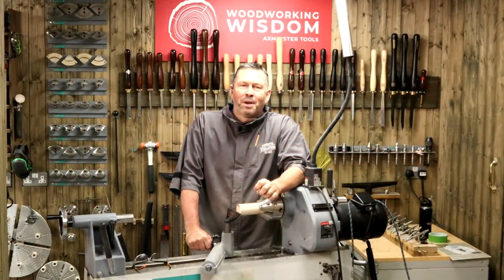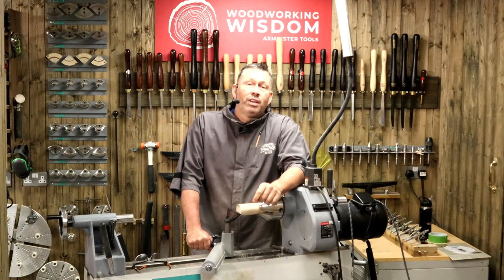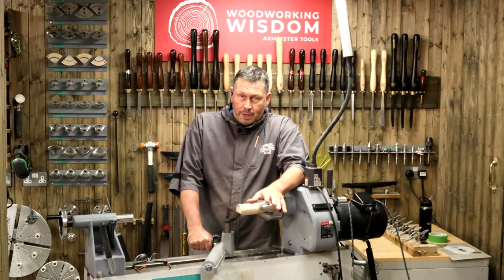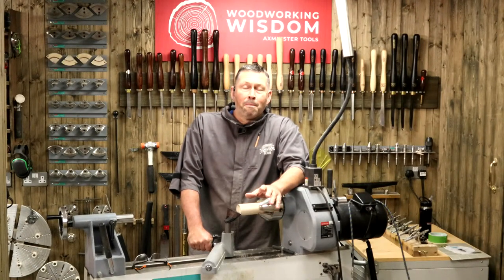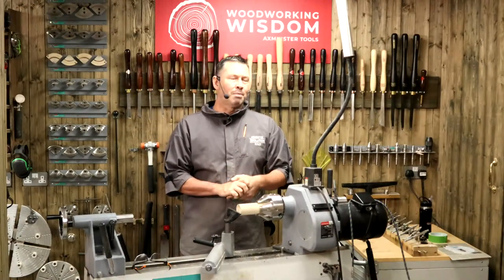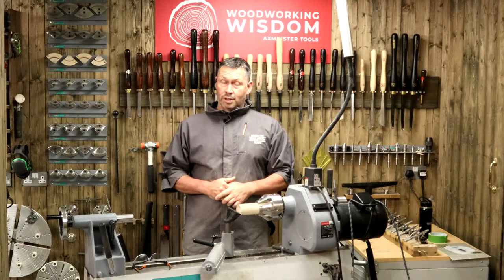Hey everybody, thanks for being patient. Welcome to Woodworking Wisdom, my name is Colin Way. We had a few streaming bugs in the system. Thank you so much for being patient - it's now twenty past three. My apologies to Lazarus and people in Australia for keeping you up. We're going to go through the next 45 minutes to an hour with some interesting things.